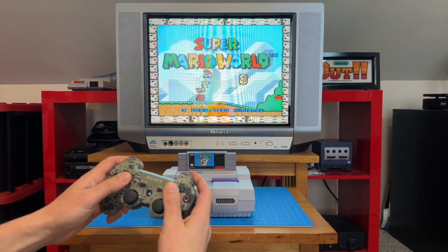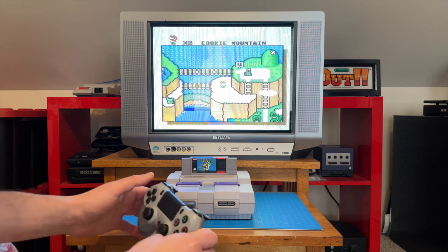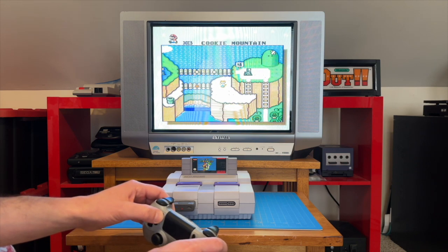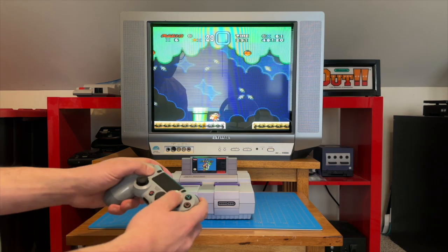In the meantime, let's graduate to the DualShock 4. This time around it's a little bit easier to connect. We'll press the red pair button on the receiver to enter pairing mode, then press the Share and PS buttons simultaneously on the controller for 3 seconds until the LEDs become solid, and we're connected. So far, so good.